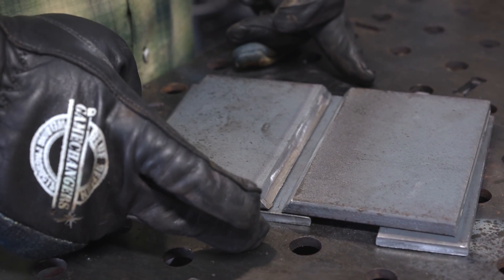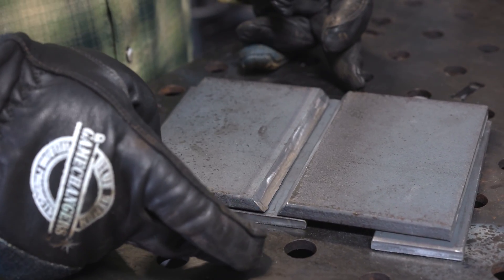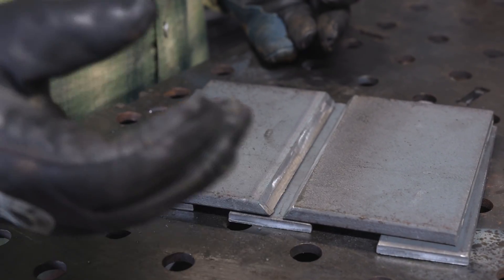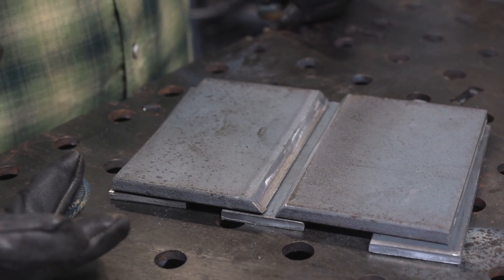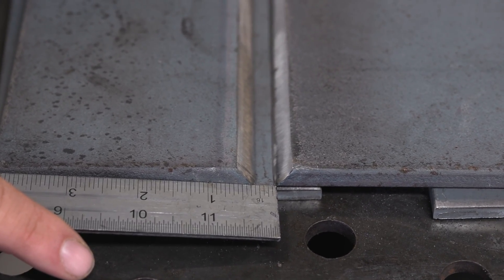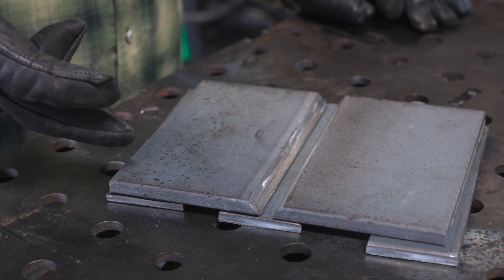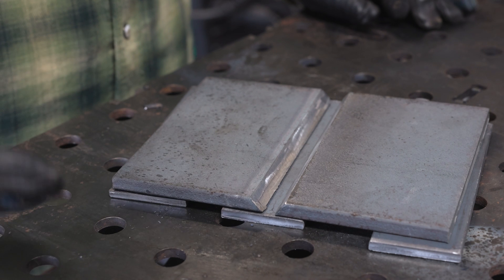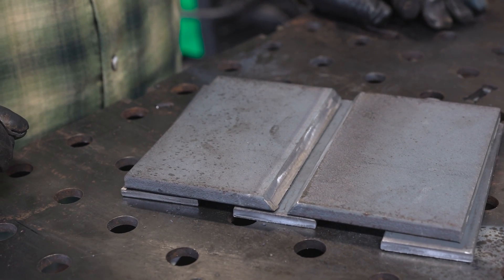This is a six inch plate beveled at a 22 and a half degree bevel that would satisfy D1.1. The only thing that doesn't satisfy it is we need runoff tabs — an inch each side. I don't have that, but we're going to work with what we have. I'm going to set about a quarter inch gap between my beveled plates and tack it up on the backing strip. We're going to run it out as a multi-pass weld and see how it goes.